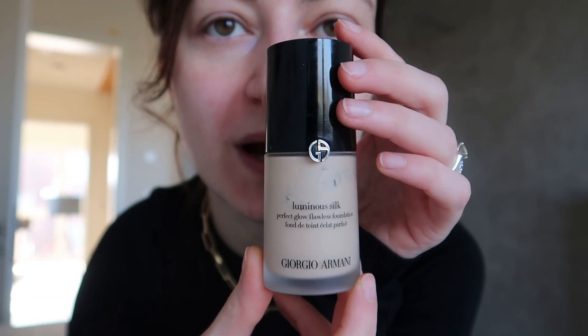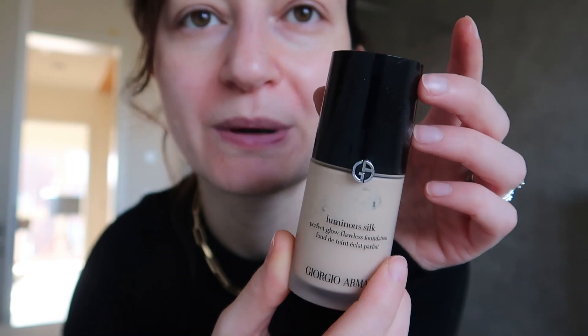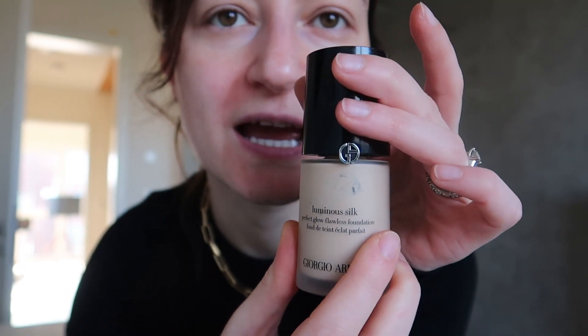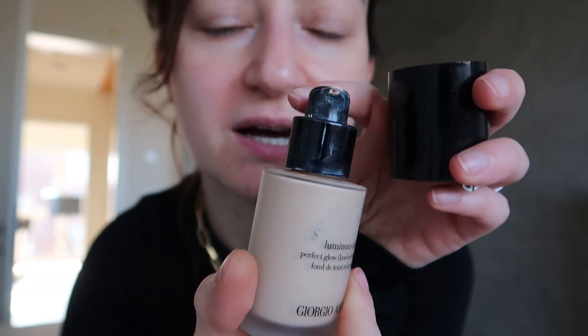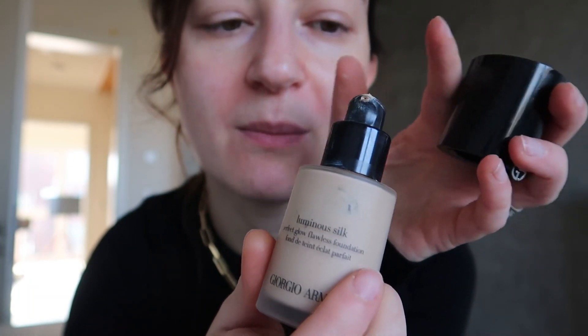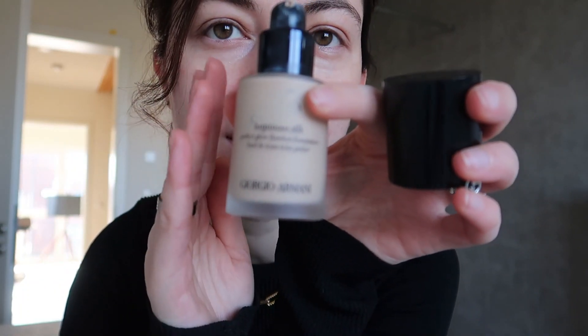As you can see I've been using this quite a bit — it's almost in the middle and it's 30 milliliters. It has very beautiful packaging: the top lid is shiny with the logo and the rest is matte, and it has a pump which I love. It says 'Perfect Glow Flawless Foundation' and I can only approve — when you apply this it doesn't give you a matte finish but a bit of radiance. If I want certain areas to be matte I apply powder on top, for example under the eyes or the middle of the forehead, but the rest of the face I want to look glowy and dewy.